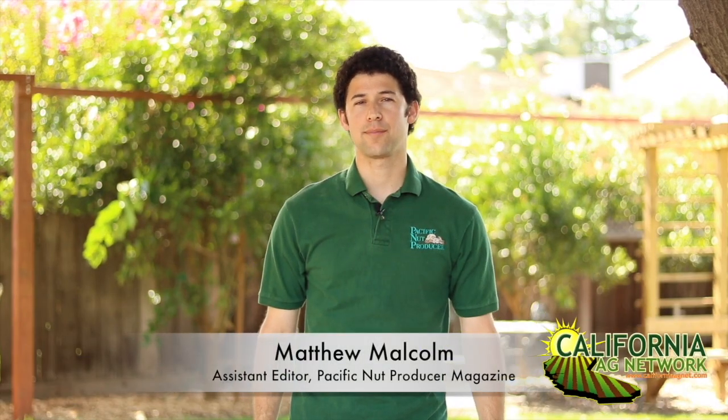Hello, I'm Matthew Malcolm with Pacific Nut Producer Magazine. Today I met with raisin grower Jaswant Bal, who recently diversified the family farming operation to incorporate almonds as well. Here's Jaswant to talk about his almond farming operations and what is going on right now in the orchard.